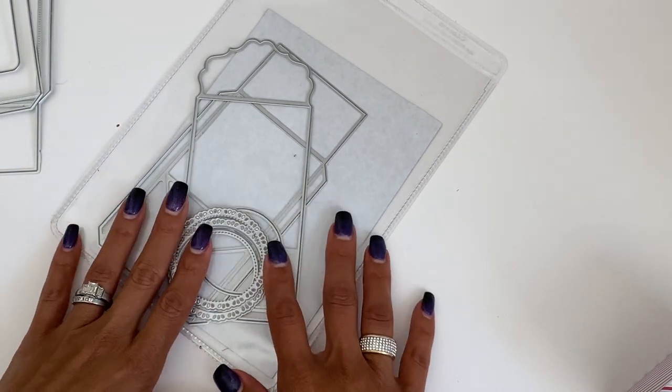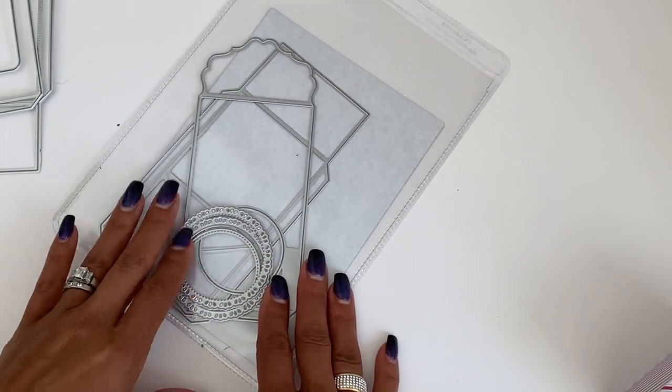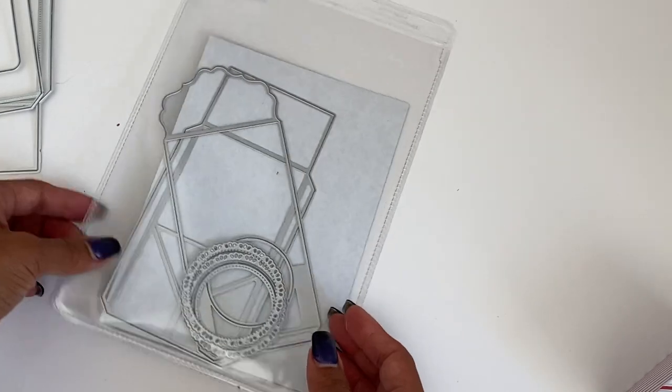Hello crafty friends, it's Erica ScrapDiva29. Welcome back to my channel, and if you are new, welcome! I'm coming on today with a project share for the Becky Cat Store — they have some new gift box dies in their store, so I wanted to share what they look like.